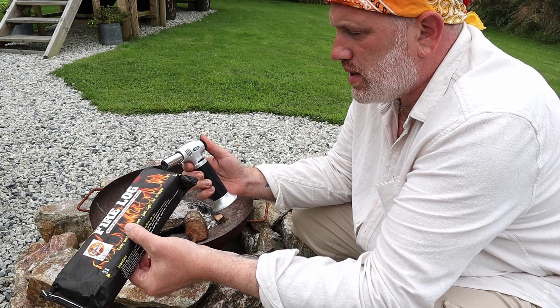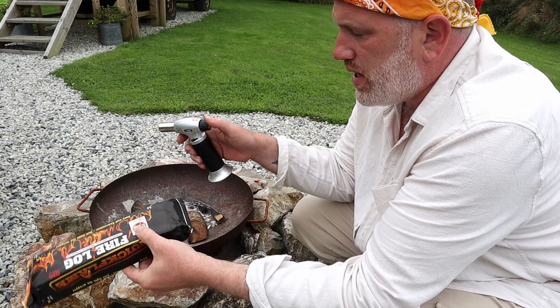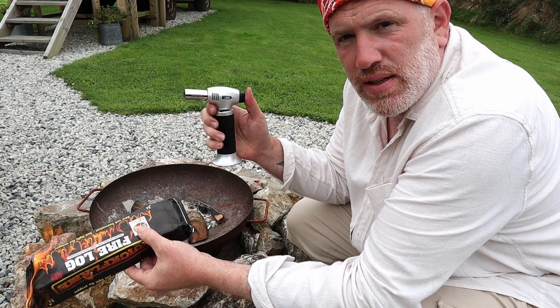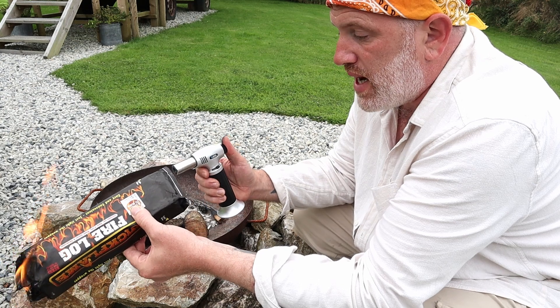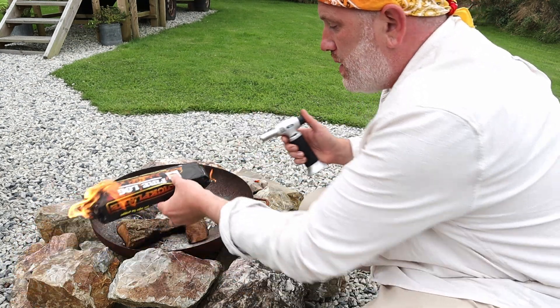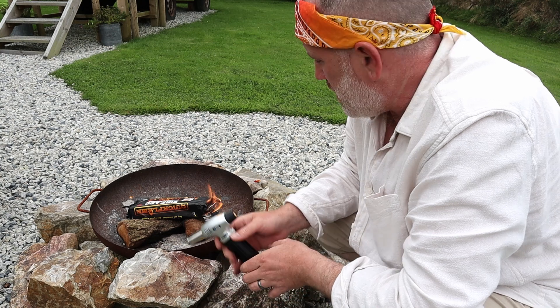It's as easy as lighting each corner. I had it turned down and it wasn't giving me any gas, so I turned it up a bit. I thought I was out of gas but I knew I'd filled it up. There we go — it's as easy as that, we've got a fire pit going.